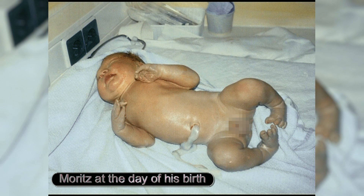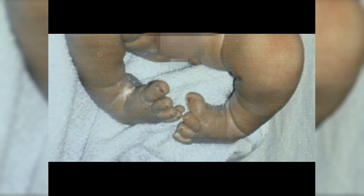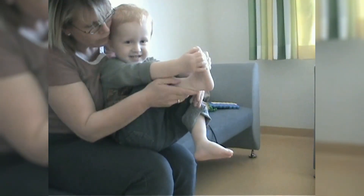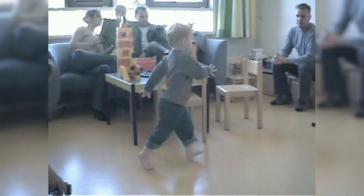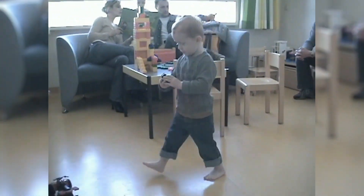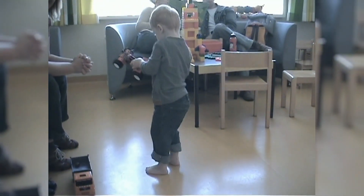Here we see Morris, who was born with bilateral club feet. Morris is now three years old and shows a nearly unlimited range of motion in the ankle after completing the Ponsetti treatment. Both feet are spontaneously plantigrade. When walking, we can observe that both of his feet roll from heel to toe as they should for his age. The excellent dorsal extension allows the child to easily crouch down.